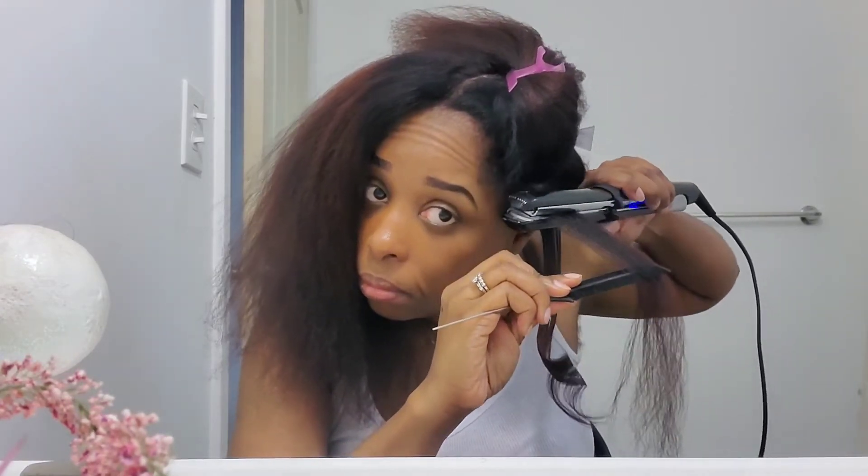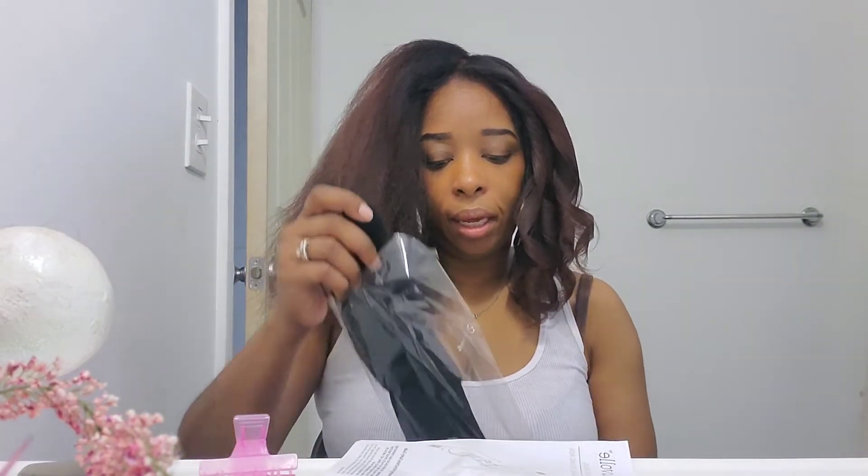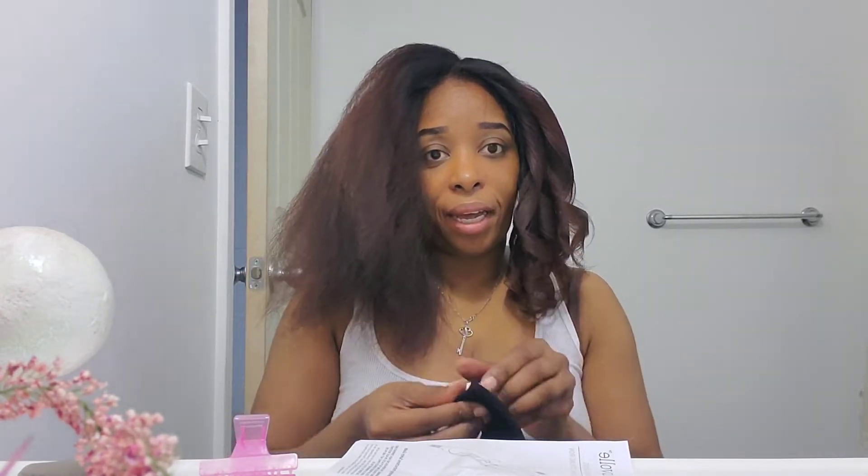I don't want it to be too curly, just a nice little curl at the ends. Take it, turn it, and pull it straight through — hold the hair and let it glide. I'm starting in the front because it's easier to show; the back is kind of hard to demonstrate. I also forgot to mention that it came with gloves, so I'm going to put those on now.